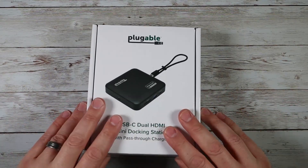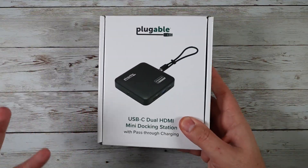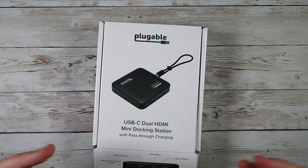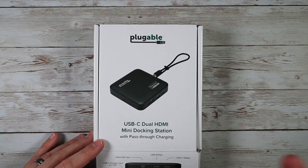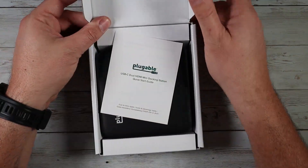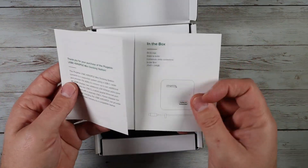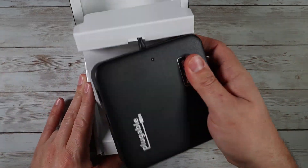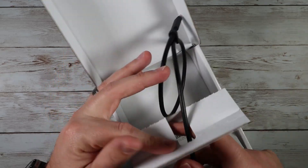Let me open up the box and show you what you get. They make their packaging very straightforward, which I like — not a lot of fluff to it, very clean and gets to the point, which saves on packaging. Opening this up, here's your little instruction manual, which is very straightforward because it's literally plug and play to get this thing up and running.